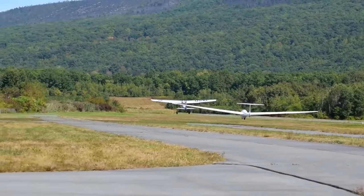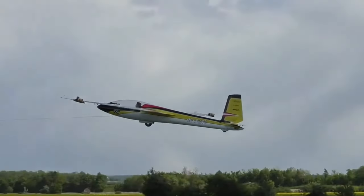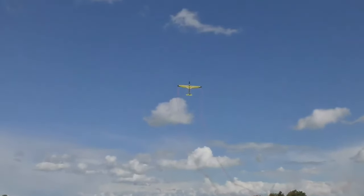Many years ago, I used to fly full-scale gliders, and after witnessing Gernot Brookman's impressive demonstrations with his massive composite gliders, I decided to give it a try myself with something a bit more budget-friendly.